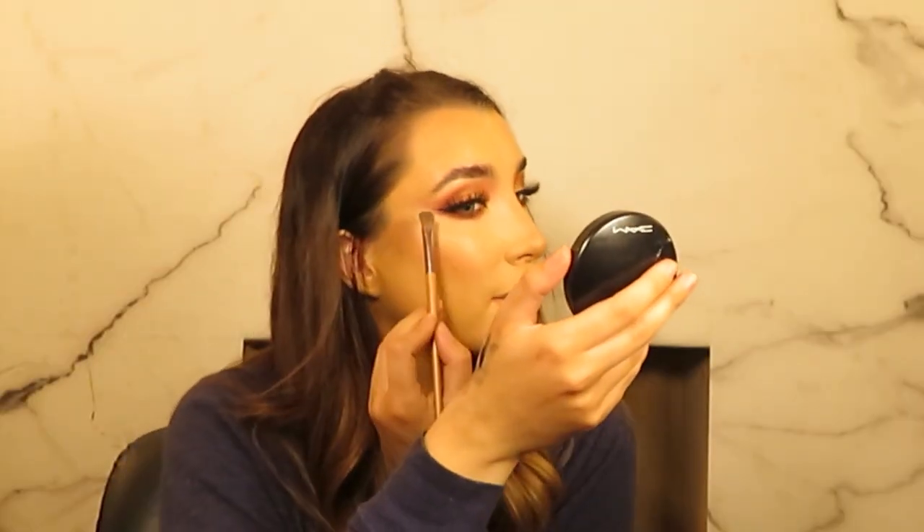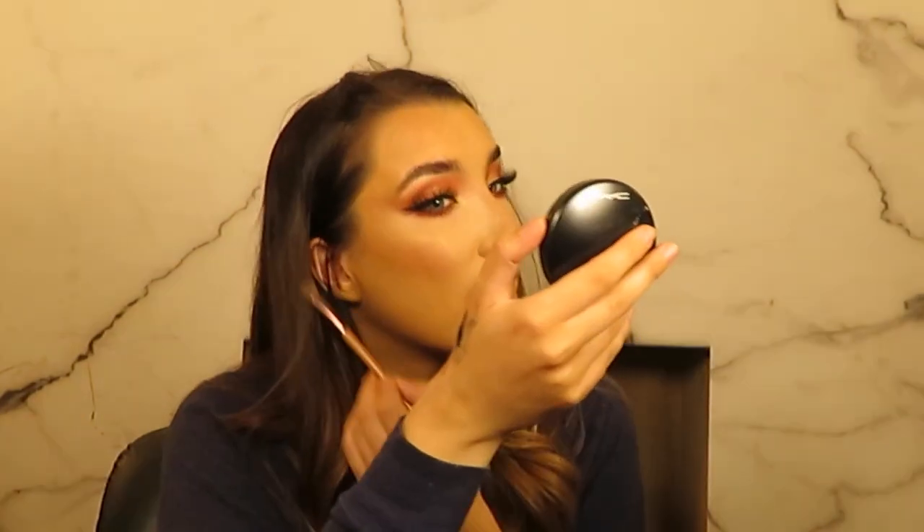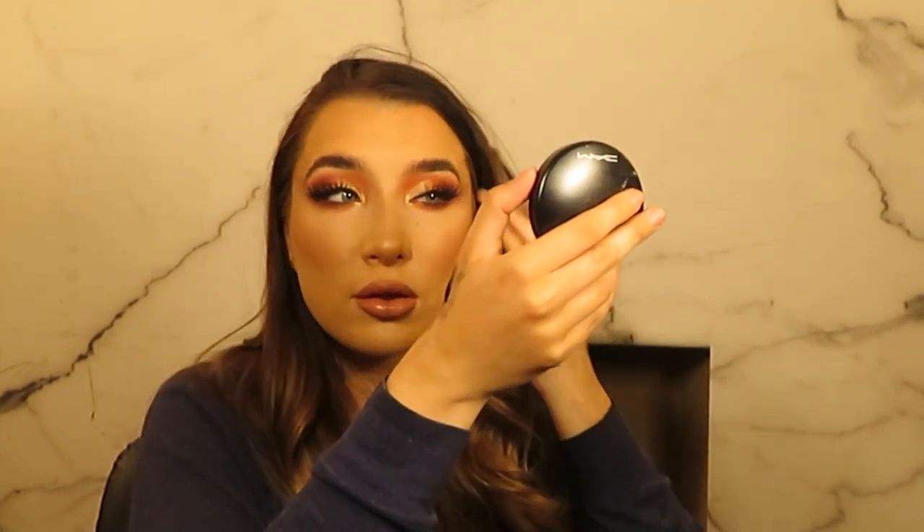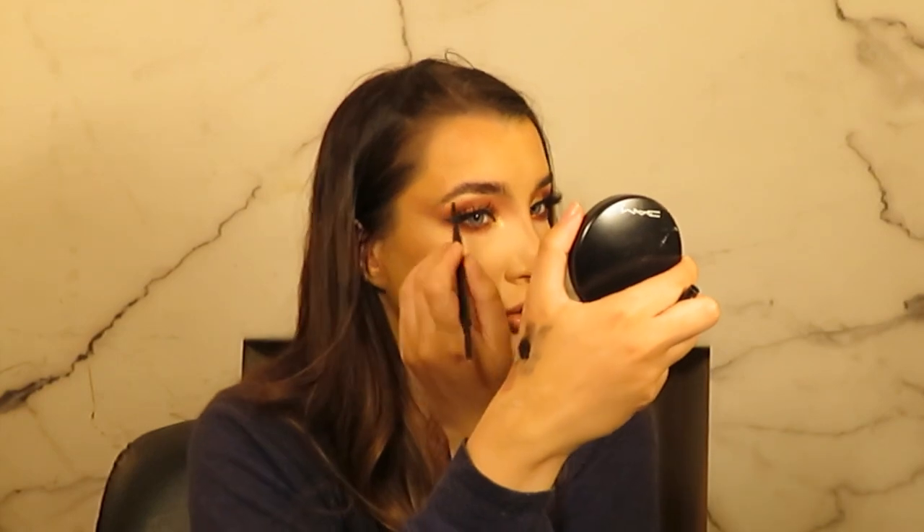So I definitely want to wing this look a bit more, so I'm just using the brush I use for nose contour and pulling that eyeshadow into the temple. I'm pretty happy with the look. I just want to fill my brows in a little bit more — I often find once the base is done they need a bit more colour because I have foundation on them.